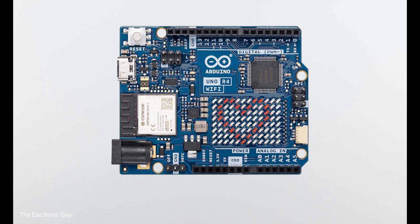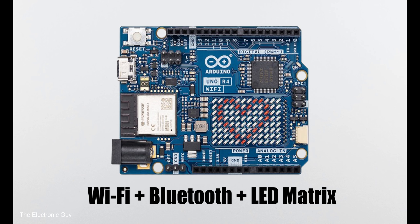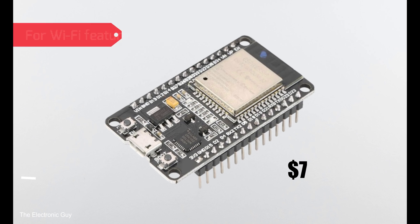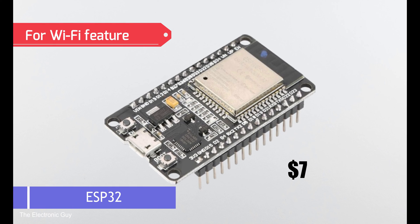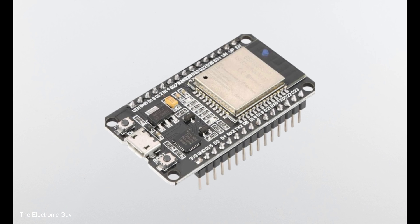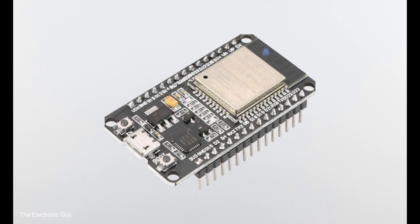As for R4 Wi-Fi, it will cost you $27. By paying $7 extra, you get Wi-Fi plus Bluetooth functionality and an LED matrix. But if you are really interested in wireless features, it's better to go for a $7 ESP32 board. ESP32 has become very popular in recent years and there are a lot of books, tutorials, and websites on the topic — so why pay four times more just for the Wi-Fi feature?